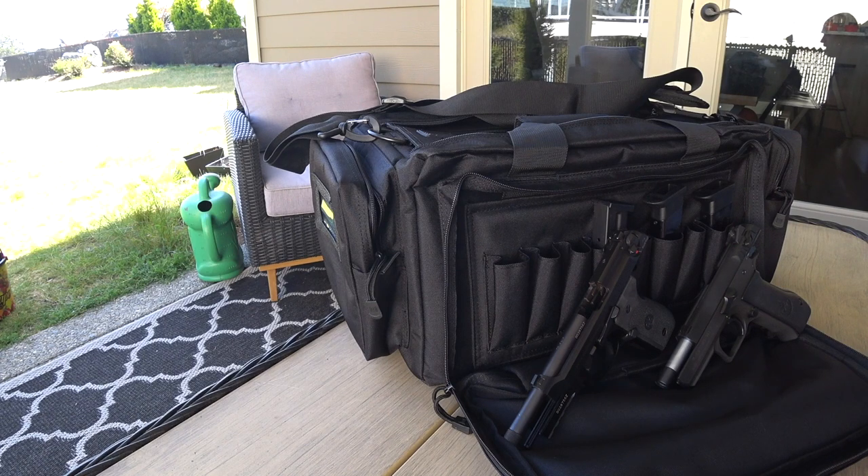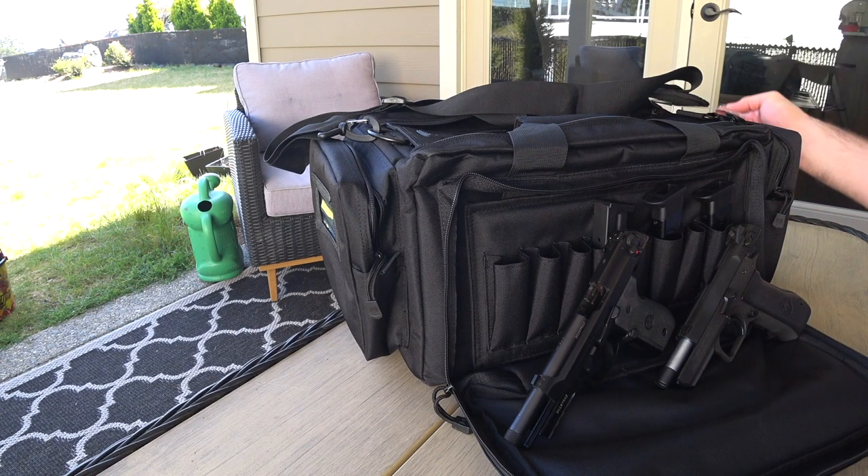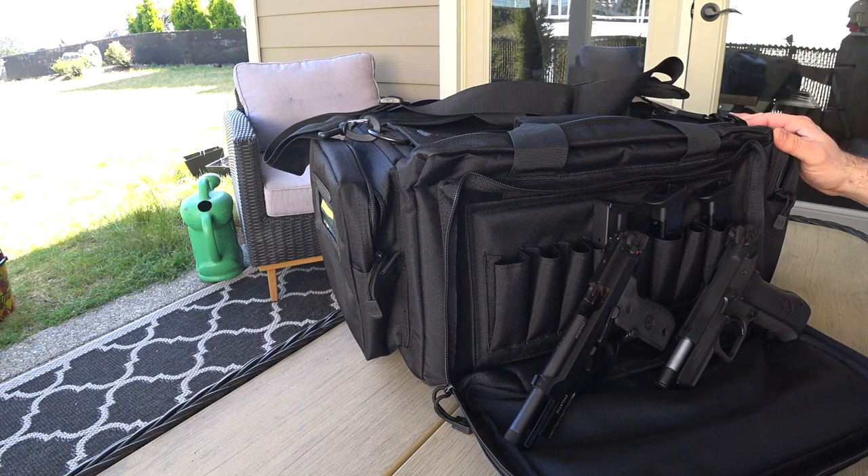A-plus for shipping and packaging from Cabela's - everything was perfect and it came in fast. I got this one on special last week; there was 25% off on all 5.11 gear, so I was very happy the first time I saw this bag on special, because it is a fairly expensive bag. But look at the size of this thing - it's huge.